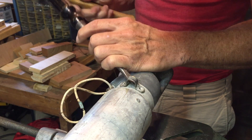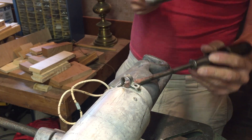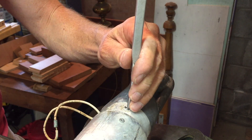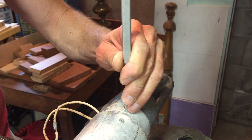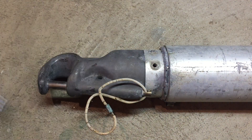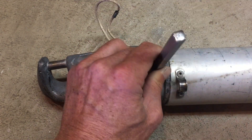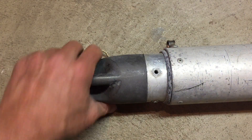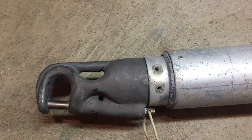Now using just a regular flathead screwdriver to pop open the eye for the control line. The rivets are at an angle so I have to pry it off. Now I'm using a punch to knock the rest of the rivet down into the tube, getting it all the way through the casting. We have to do that with each one, and the other ends of the rivets will come out when we extract the casting from the end of the tube.